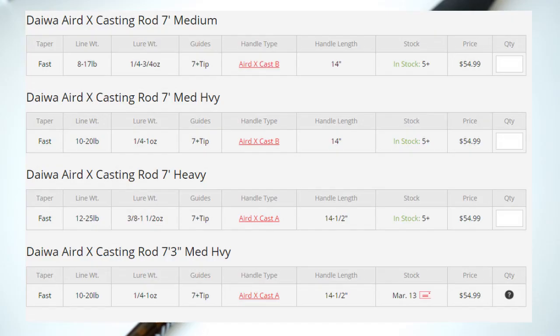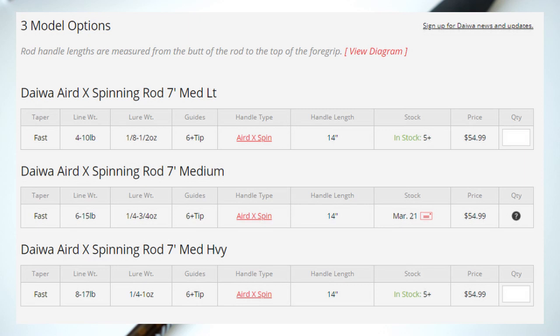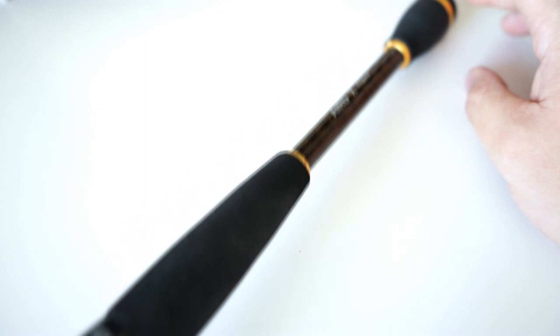The epoxy finish is really good, the durability is really good. Again, you're not getting a crazy sensitive rod, but you are getting a good quality budget rod. They come in four different models for the casting version and three for the spinning version. For casting you have a seven-foot medium, seven-foot medium heavy — which is this one — seven-foot heavy, and a seven-three medium heavy.